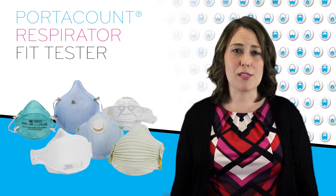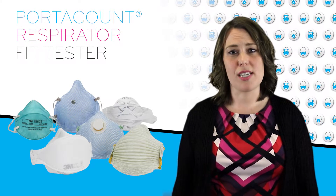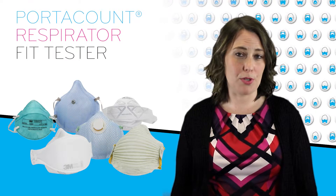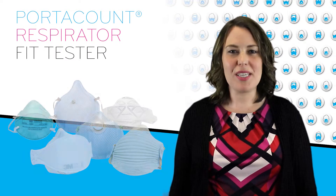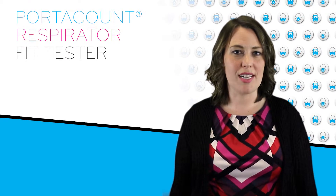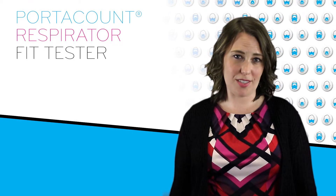This leaves many fit test programs utilizing two different testing methods to reach compliance for the various respirator types their workers use. It also means that many programs continue to count on subjective and manual qualitative testing methods to ensure the safety of their workers.